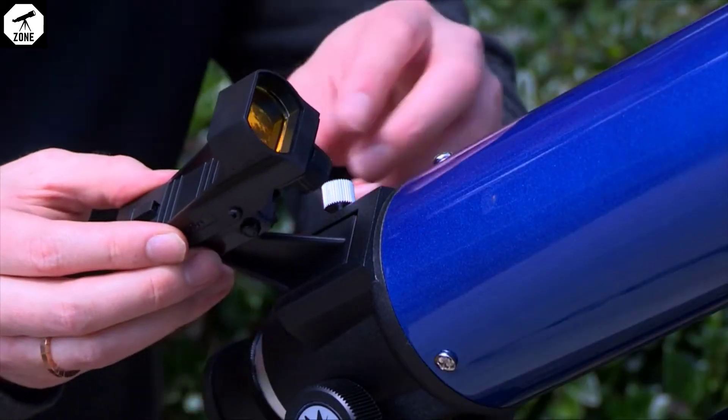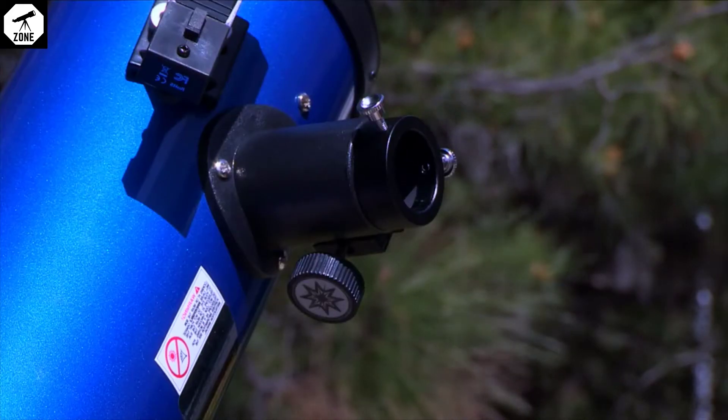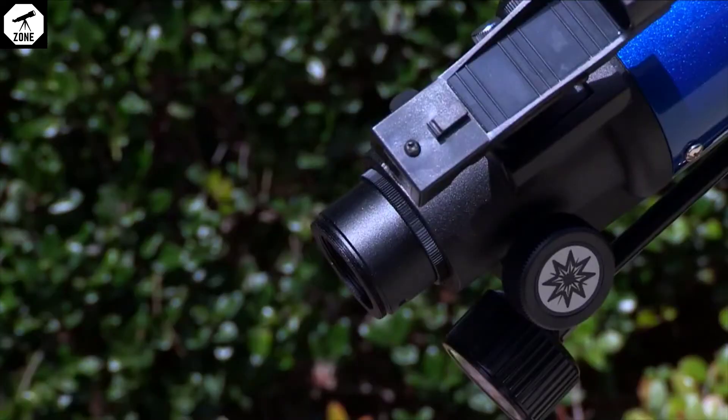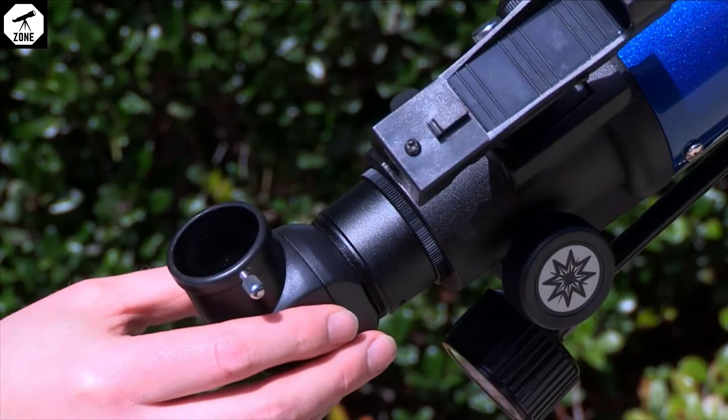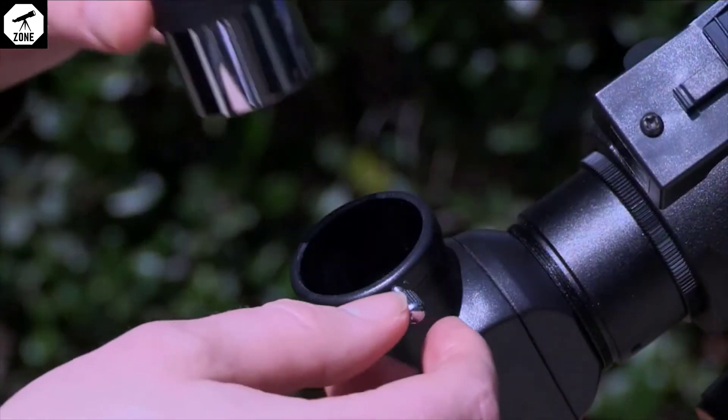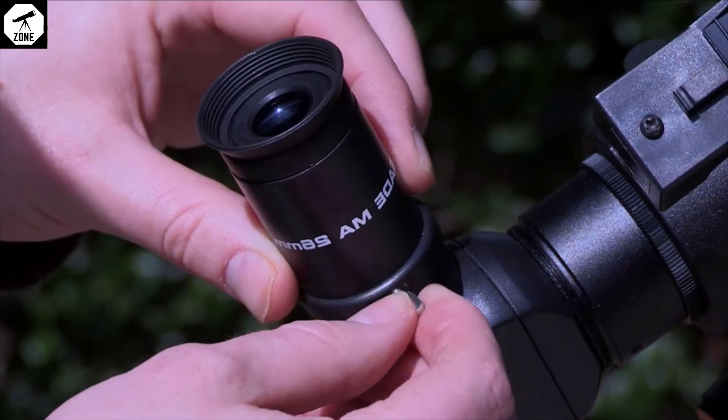Attach the RedDot viewfinder and insert the eyepiece. For reflectors, slide the eyepiece directly into the eyepiece holder. For refractors, first slide the 90-degree erect prism into the focuser draw tube. Then slide the eyepiece directly into the 90-degree erect prism.